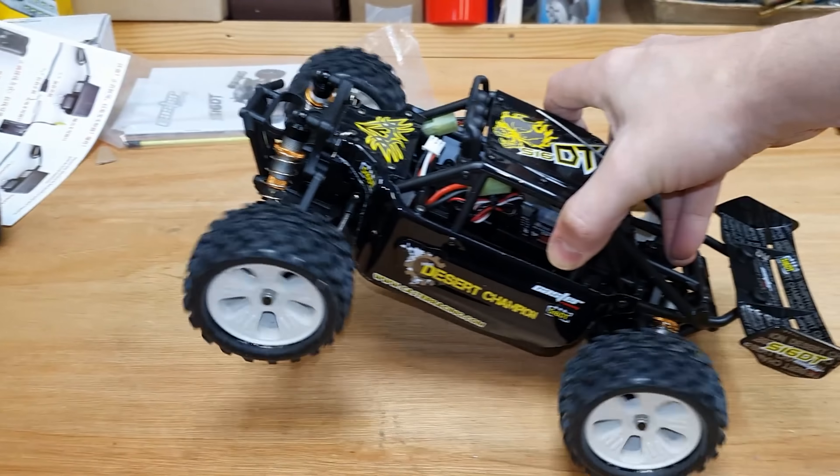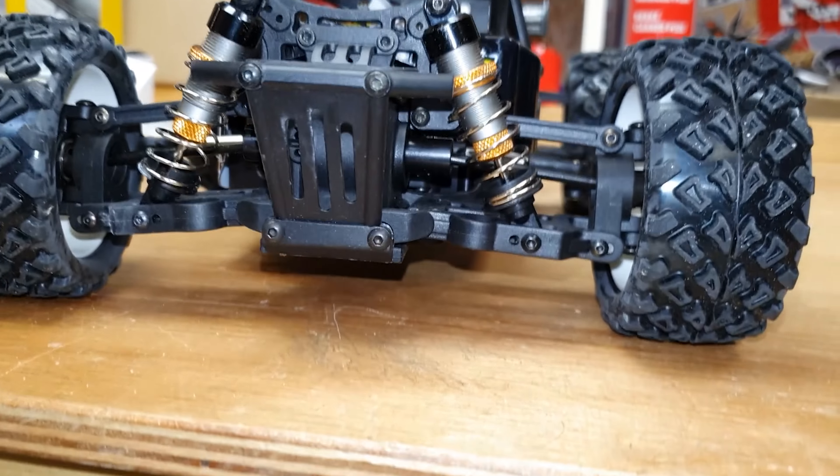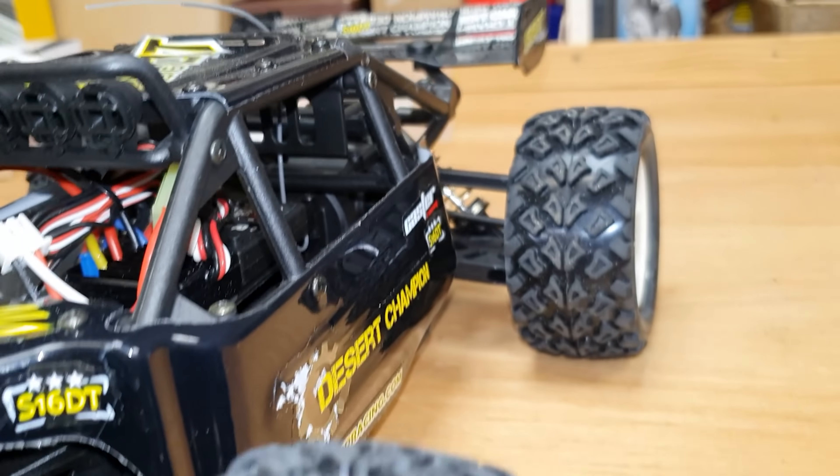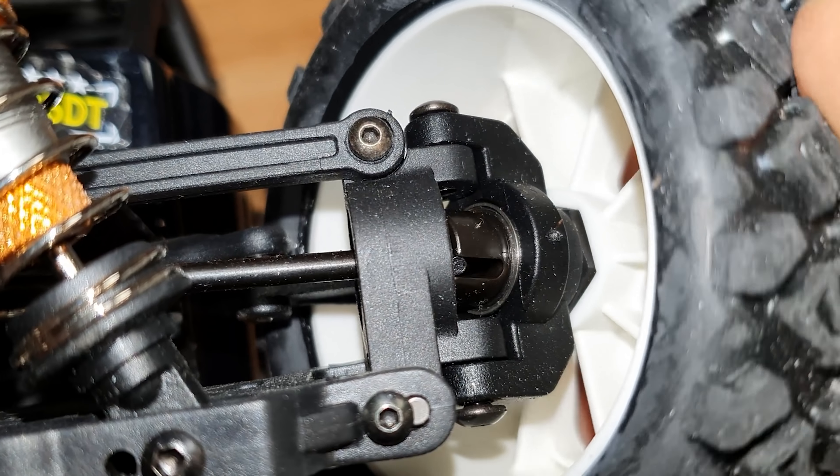So it's four-wheel drive with double wishbone suspension front and rear, threaded coil-over shocks, and steel drive shafts all round. Also proper ball bearings in there, look.